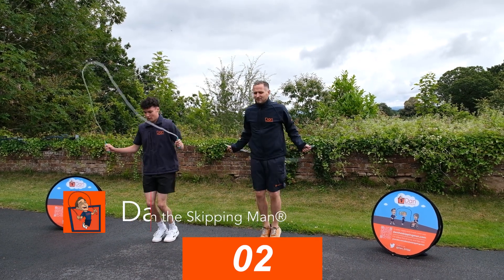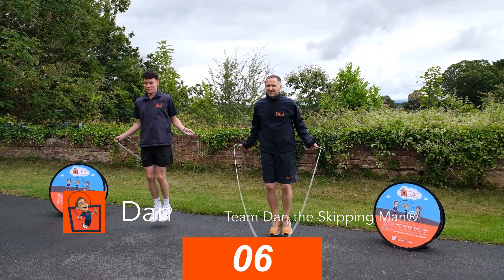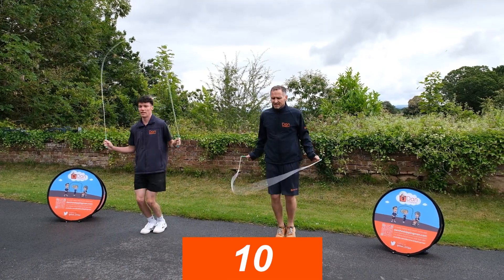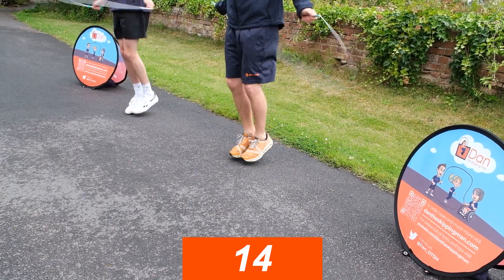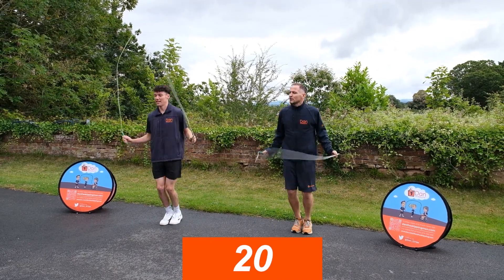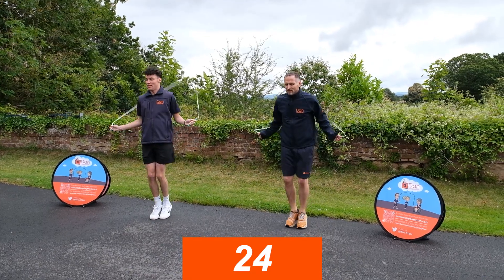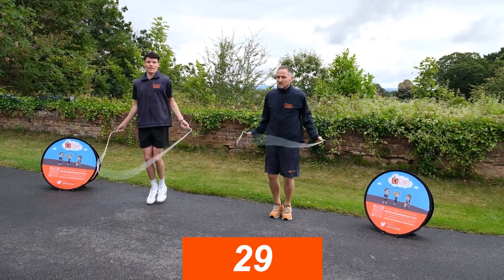Single bouncing — feet glued together, really springy, and as the rope hits the ground we're literally just jumping as it hits. So doing one jump per turn of the rope. Keep that spring, keep a good tempo. Stay relaxed, you don't have to go too fast, just make sure you keep single bouncing as you go.